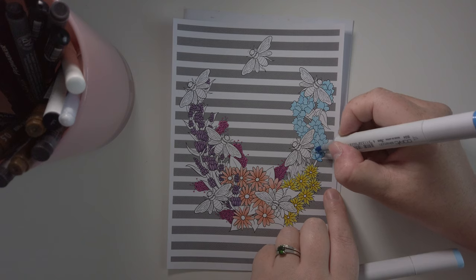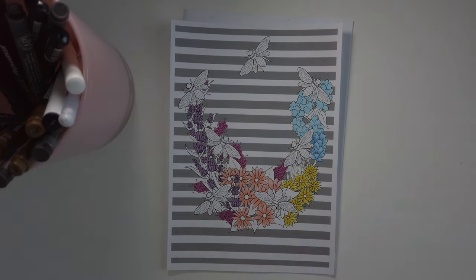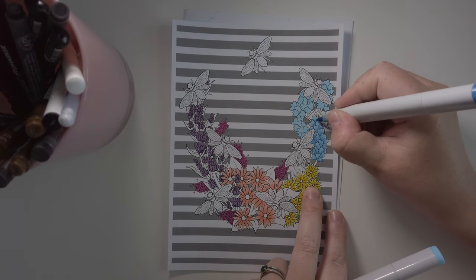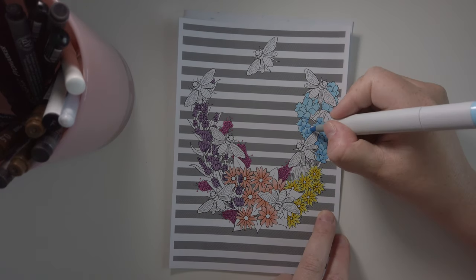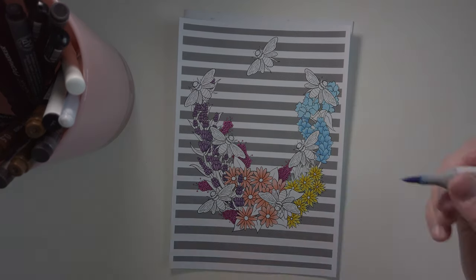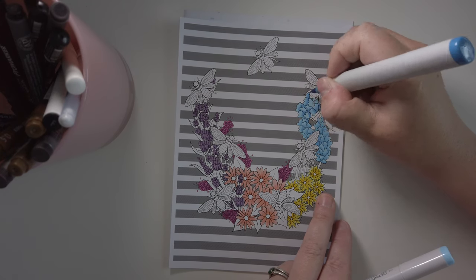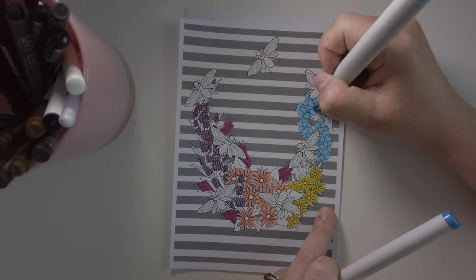You can see that I colored in the yellow flowers now as well. For the yellow flowers I went in with just yellow shades — no orange in here, just darker shades of yellow for contrast. And I did the same with the blue flowers, using actual blue colors to make highlights and a bit of shadow.